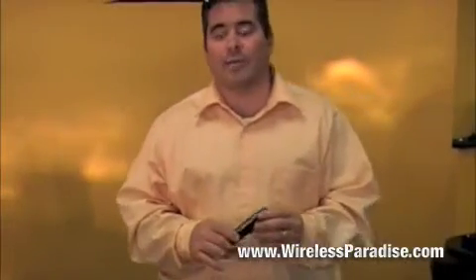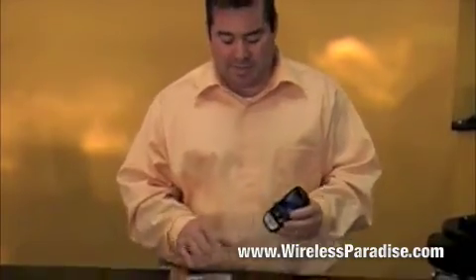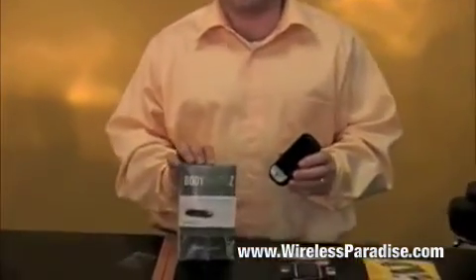Invest in a screen saver — you can get these at our store, wirelessparadise.com, our online store, or at any one of our Wireless Paradise stores across the country. Please visit wirelessparadise.com to find the nearest store near you or buy one online at wirelessparadise.com.